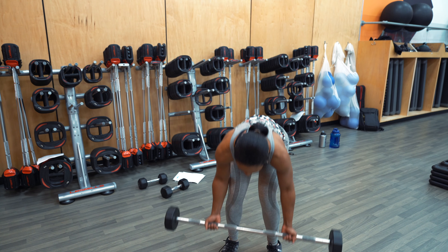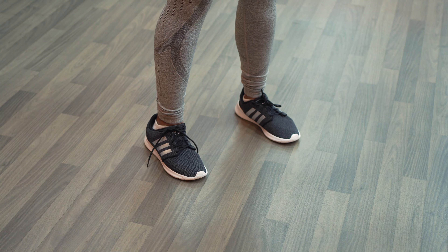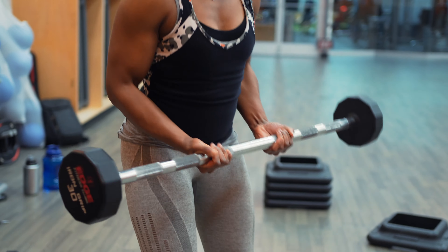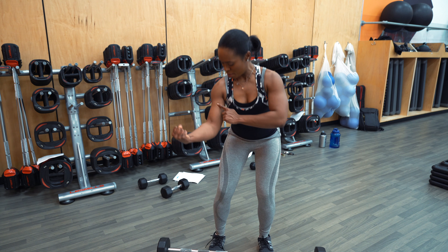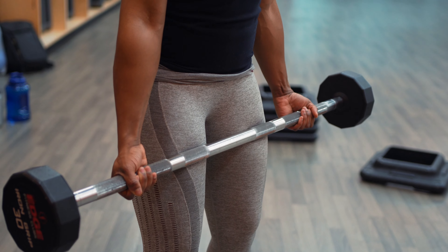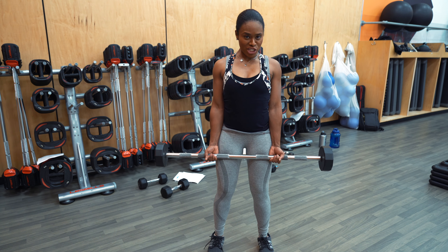Go ahead and grab the Easy Bar and position your feet about shoulder width apart — same concept as the alternating bicep curl. Feet about shoulder width apart, slightly bend those knees, engage that core, shoulders back. We actually have two different grips for this one. You can either choose to do a close grip, which activates the peak of the bicep, or you can do a wide grip just outside of your shoulders, which activates the inner head of the biceps. I'm just going to do a neutral grip here for demonstration purposes.